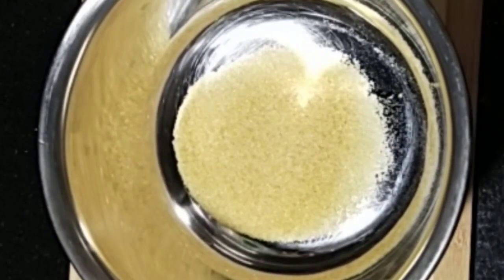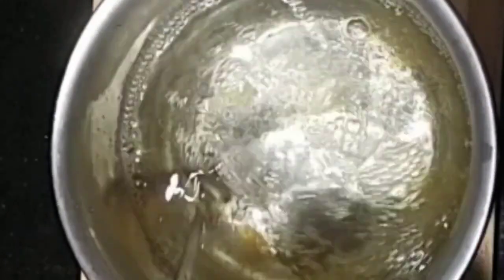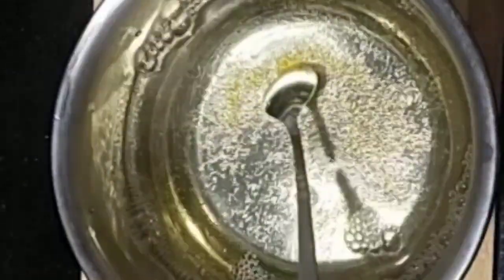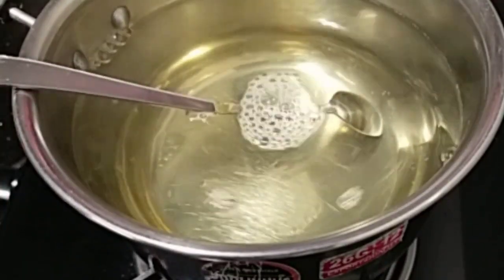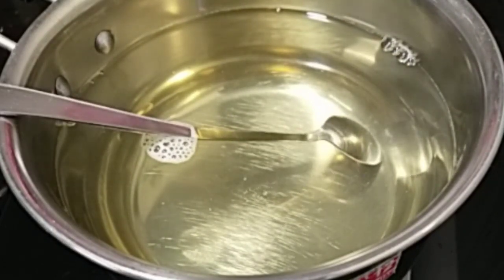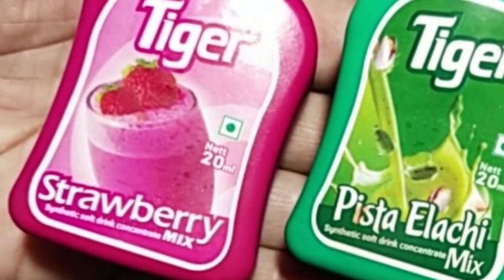Take a deep bowl and pour the eggs. I took a mold of 500ml. Mix it well. Let's mix the gelatine and melt the gelatine with a good mix. Use a cup of half.